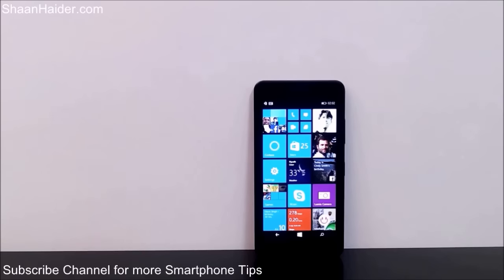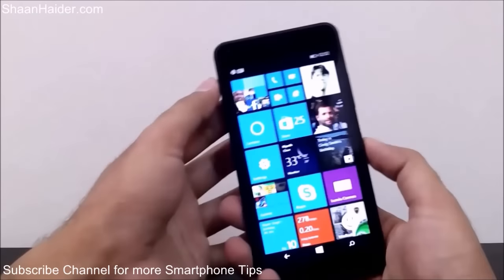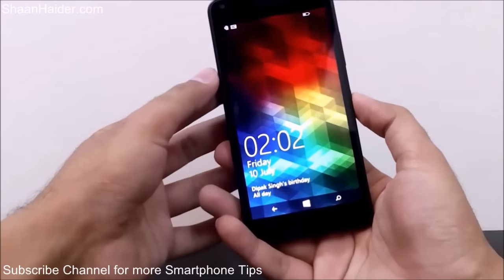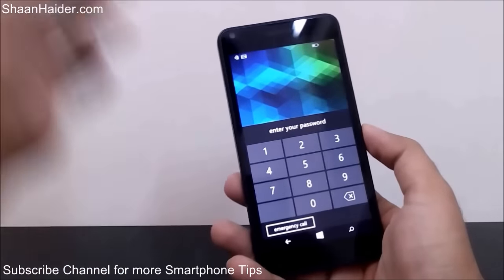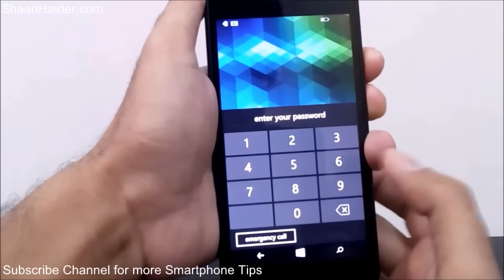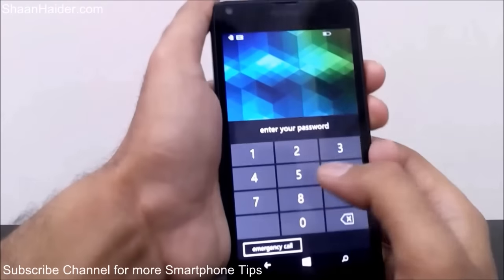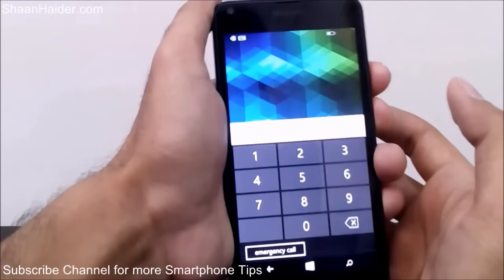Let me give you an example of the situation. This is my Microsoft Lumia 640, the screen is locked, and when I'm trying to unlock the screen and access this device, I'm getting this on my screen. It is asking me for the password but unfortunately I do not remember the password anymore. Let's pretend I don't know the password and I'm just typing something.